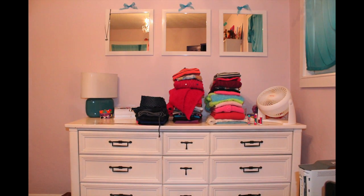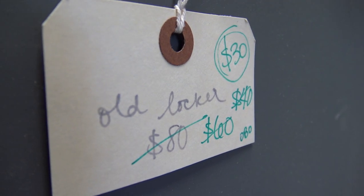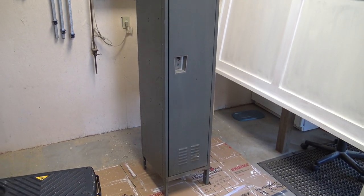So we found this old locker at a flea market in our area and it was great to get down to a good price. It started out at $80 and we were able to talk it down to $20, so we grabbed it.